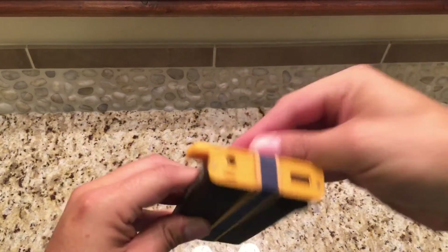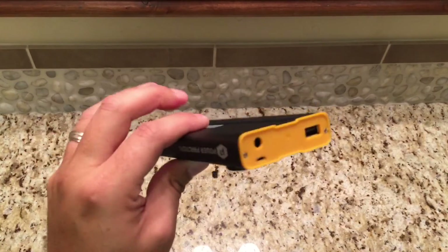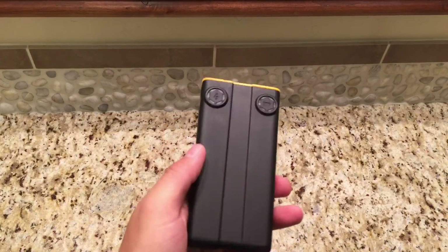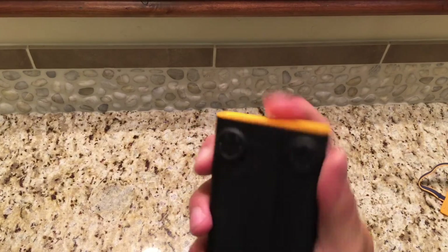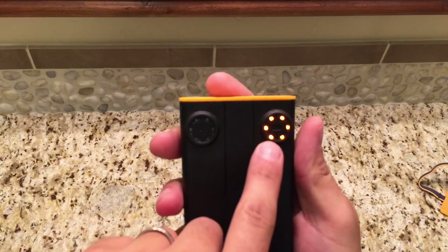The cover you can just slide out of the way like that, or take it off altogether. The lights are handy because when I'm grabbing this to go on my way out the door, I just tap it and make sure I still have a lot of battery left.